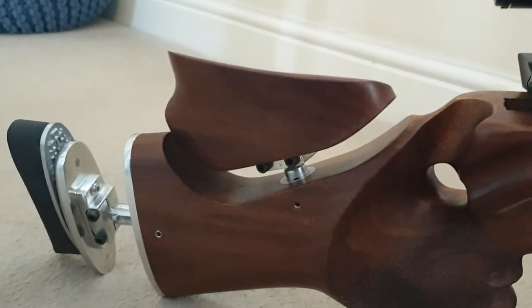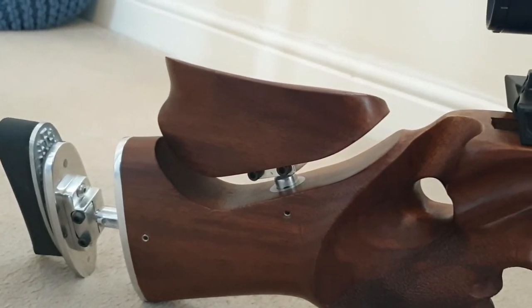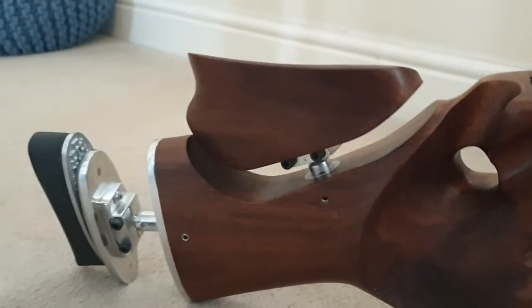You've got your cheek piece that's adjustable up and down, left and right, and tilts forwards and backwards — just to fit you perfectly.